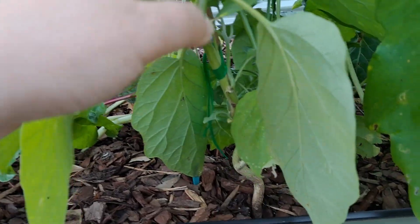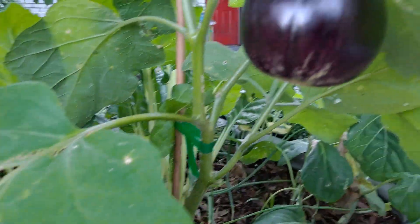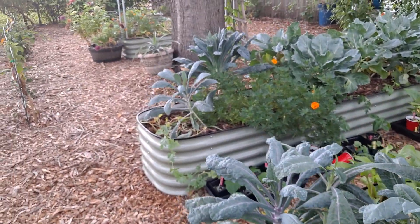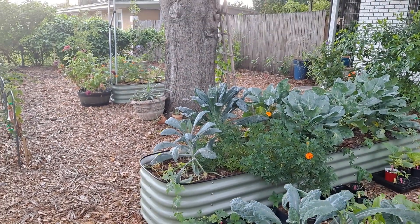There are so many eggplants — oh my gosh, those little red bugs. Anyway, that's it for our garden for this week. Have a good day.